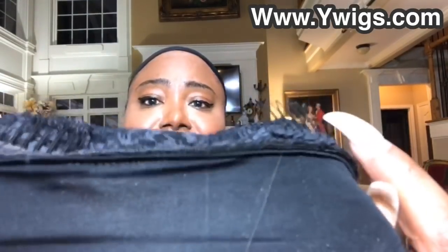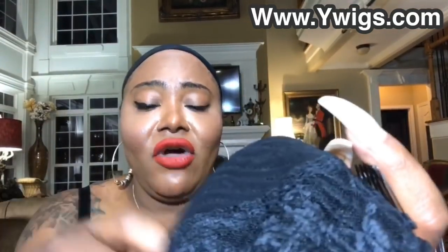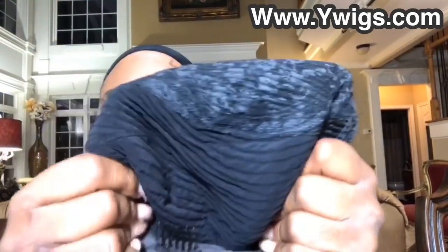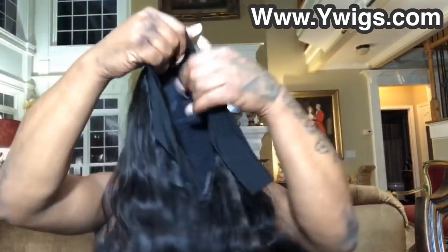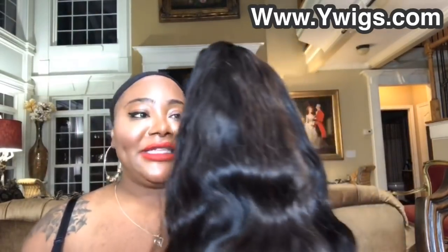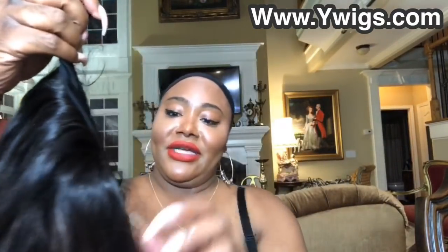There are like three combs in the front — comb, comb, comb — then there's the comb in the back. She's definitely locked in for your security. The inside is very light, very airy so that your head isn't smoking from the heat and itching like you lost your whole mind. Make sure you visit www.ywigs.com and try out the newest craze with these headband wigs. Use my code Madison for 10% off your next purchase.